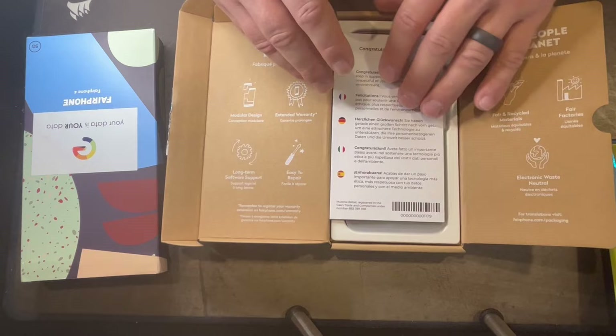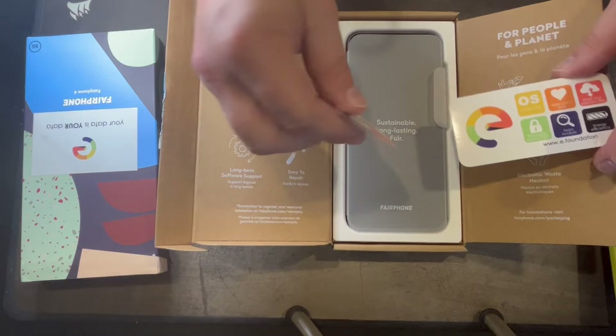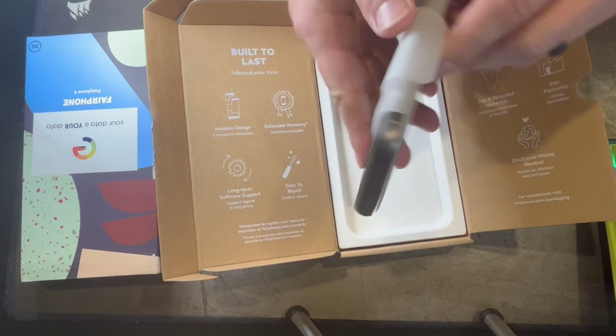There's congratulations messaging in many different languages, and we got some awesome stickers — looks like /e/OS stickers included in the box, which is awesome. 'My data is my data' — I'll definitely be rocking these stickers. And here's our beautiful FairPhone 4. Look at it. Now respect it. Sustainable, long-lasting, fair.